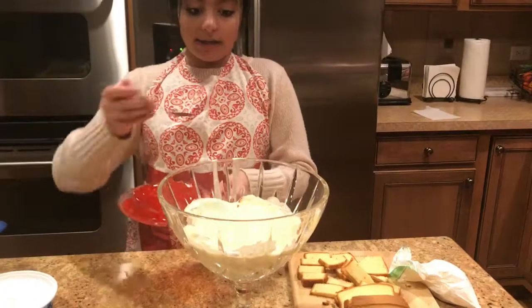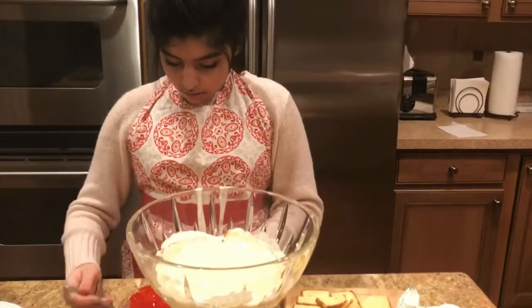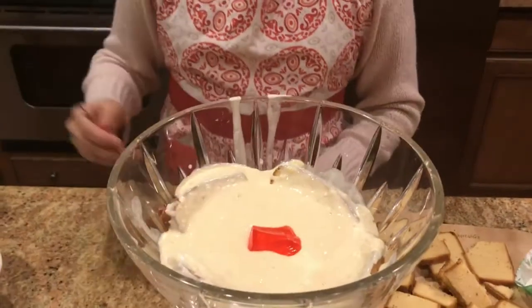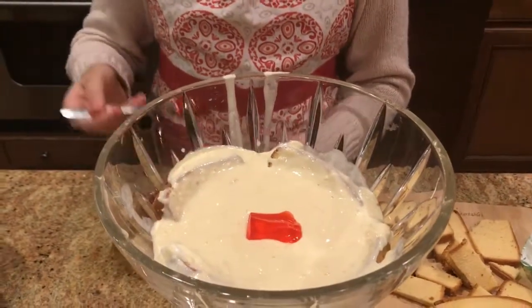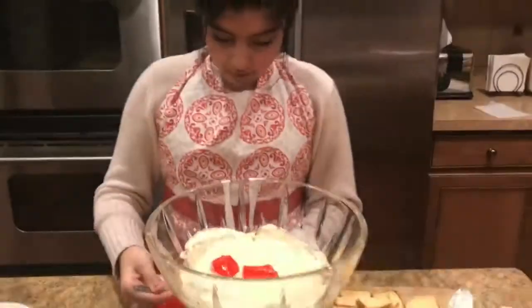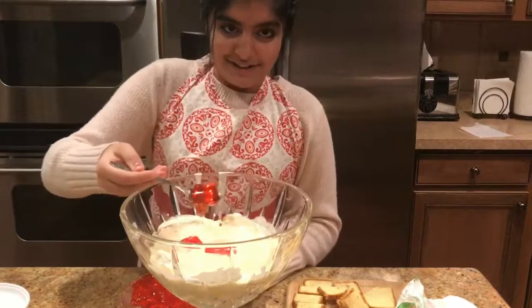Put all this jello on top of the custard — let's get one in the middle. It's like sinking in.